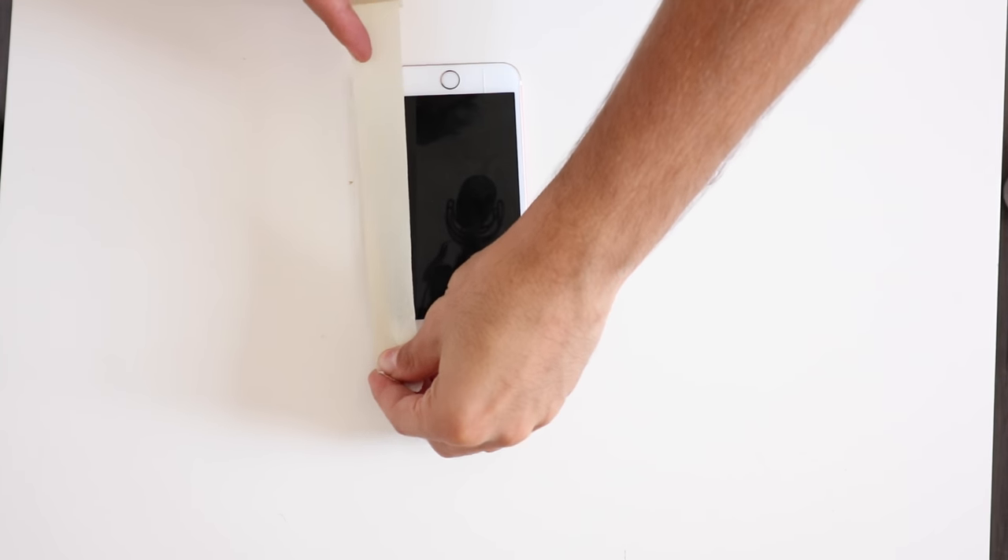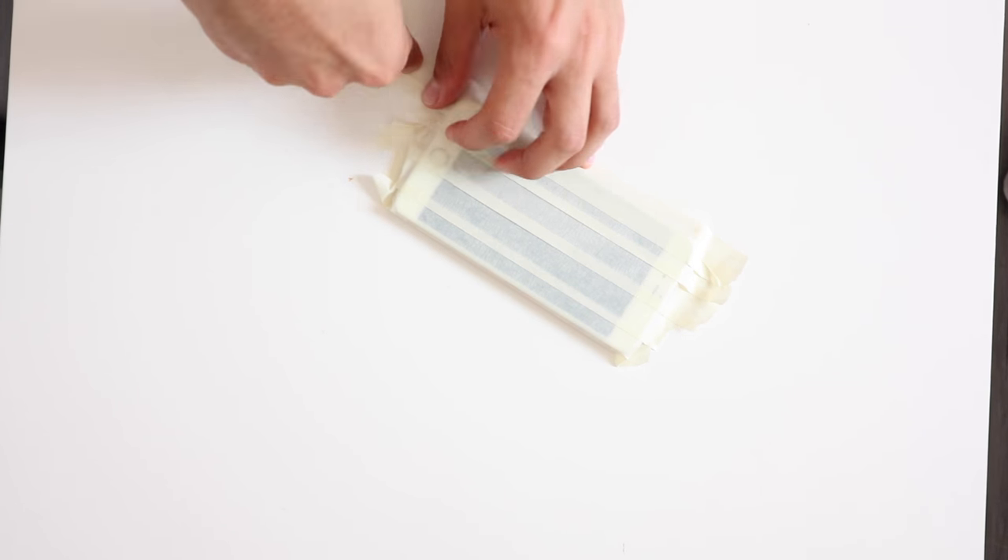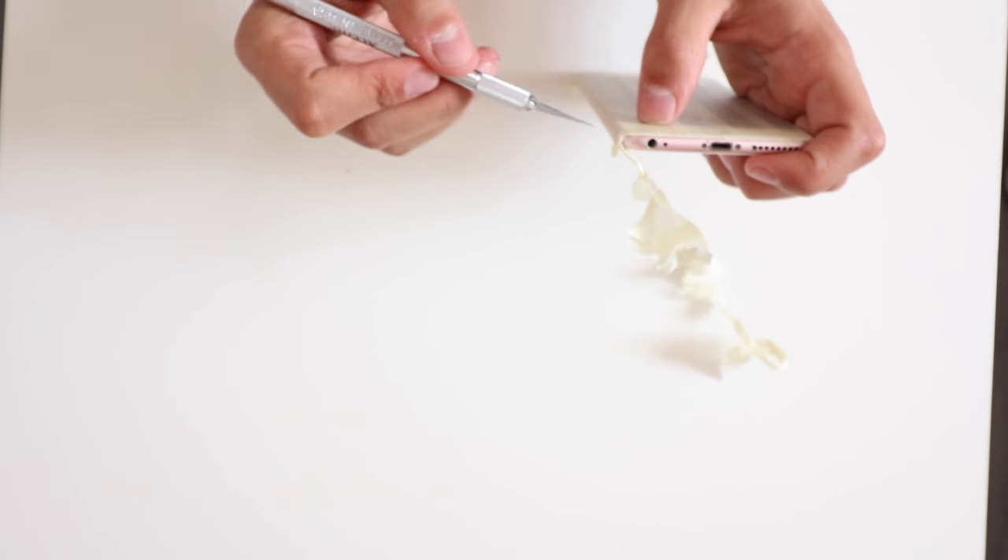I finally have everything I need for the video. The second step now is to put all the tape around the phone, and now we can start spray painting.